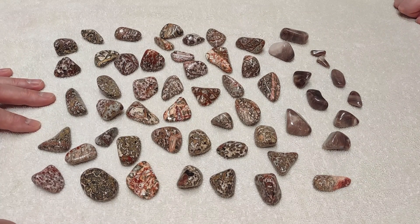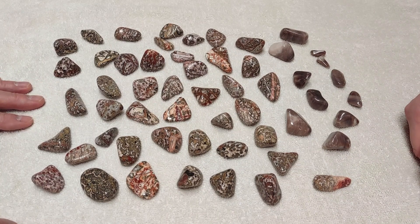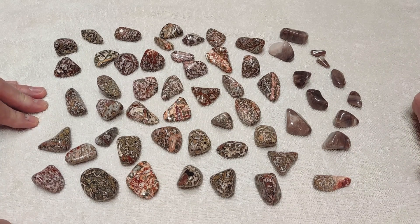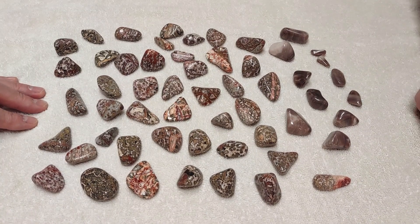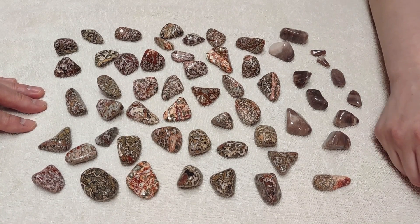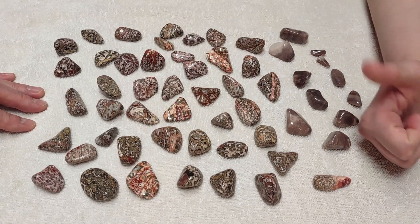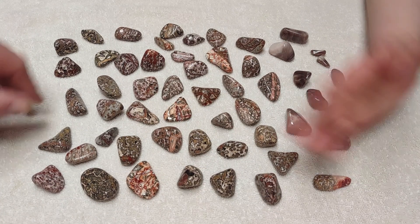With our new tumbler up and running, we're going to bring you a lot more finished videos. We've got obsidian coming through, I'm going to do some repolish on some tiger's eye, and we've got some Brazilian agates — those have been running for over a year. We also have a new batch of Bahia agates and some fancy jasper that will maybe be another month or two. Until next time, be happy, be kind, and make your home a safe place. Bye!